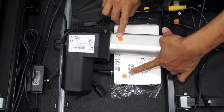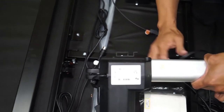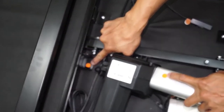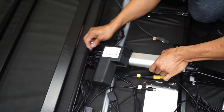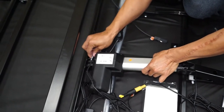Grab the last motor, which should be the orange head motor, along with the last two clevis and cotter pins. Place the orange motor next to the orange control box with the sticker facing up. The motor mounting bracket will also have an orange sticker. Secure the motor into the bracket using a clevis and cotter pin.